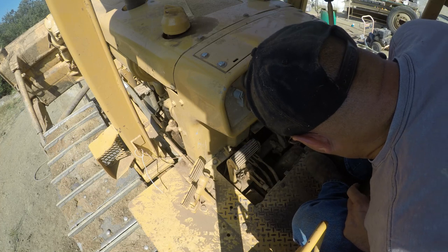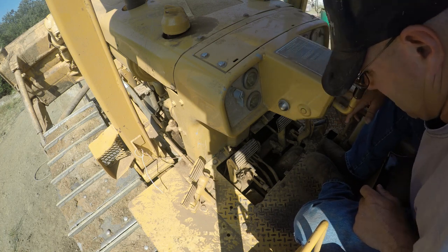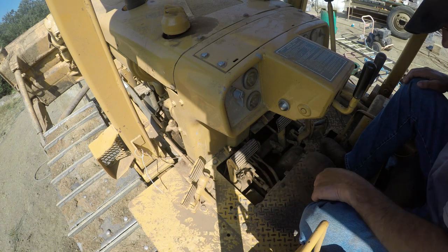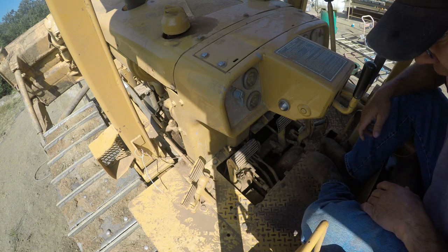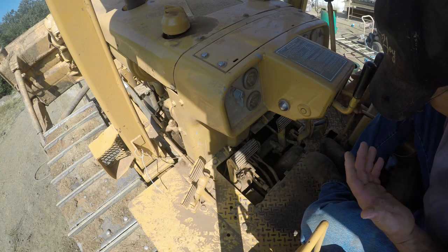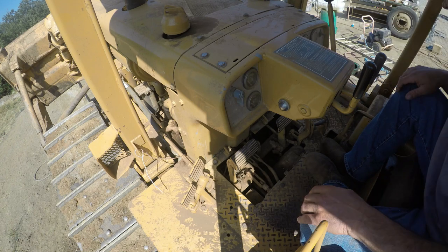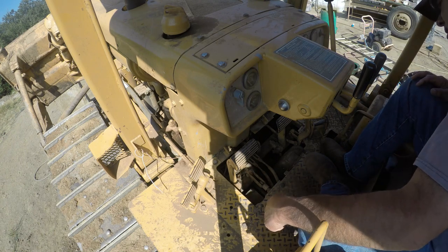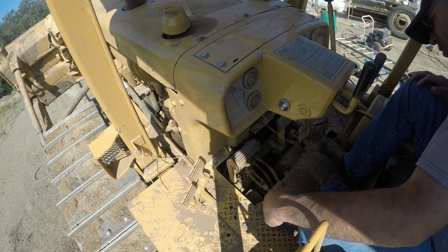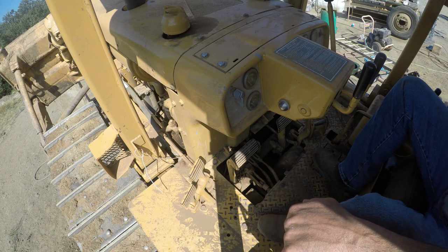Chances are I'm going to have to back it off the blocks and set it on the ground, pull all these plates off. I can't do anything with it right now anyway — it leaks so bad. I'm screwed. It is a new motor. I don't know why it's leaking as bad as it is. Just my luck.